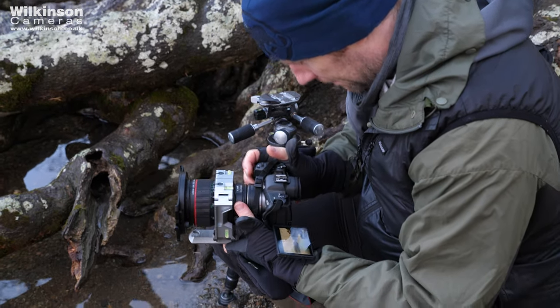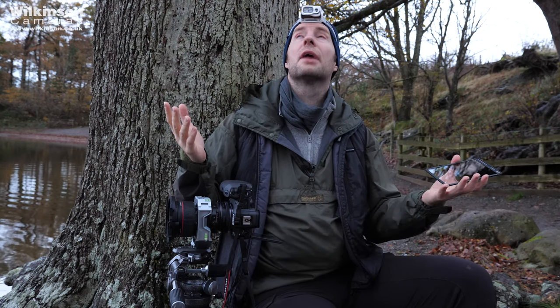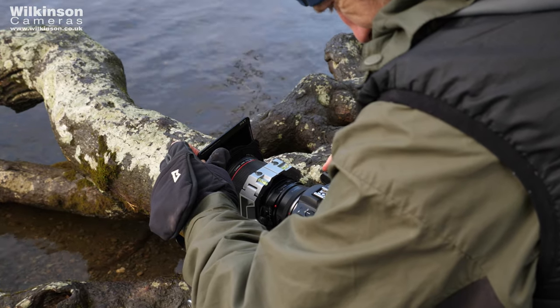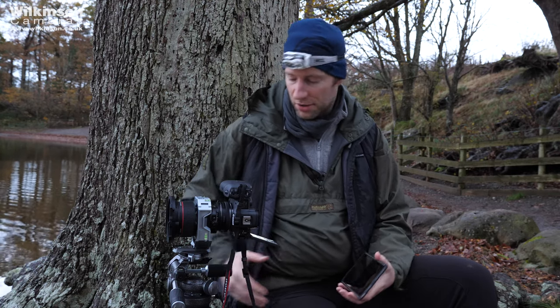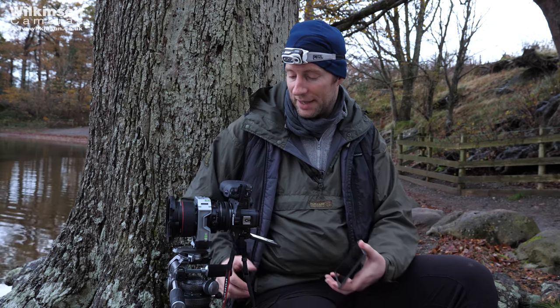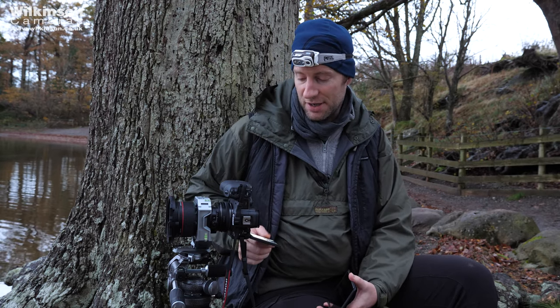I particularly like tilt-shift lenses because with a wide-angle lens, when you tilt the camera forwards to get the foreground in, your verticals converge — they fall in — and if you tilt up they fall out, which isn't a look I enjoy. A 24mm tilt-shift gives me that lovely square view that looks much more natural. I've set my exposure and I'm using the tilting screen, which is a godsend for landscape photography — you can get the camera into awkward positions without having to look down through the viewfinder.